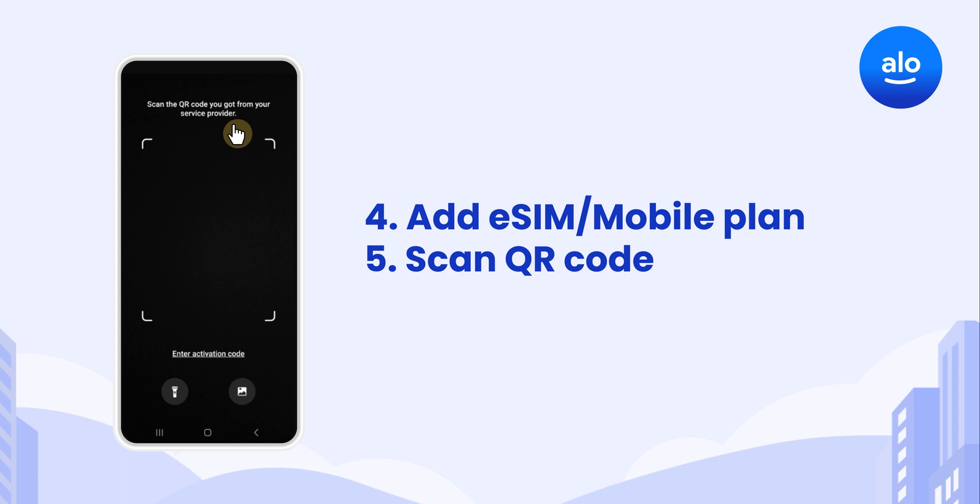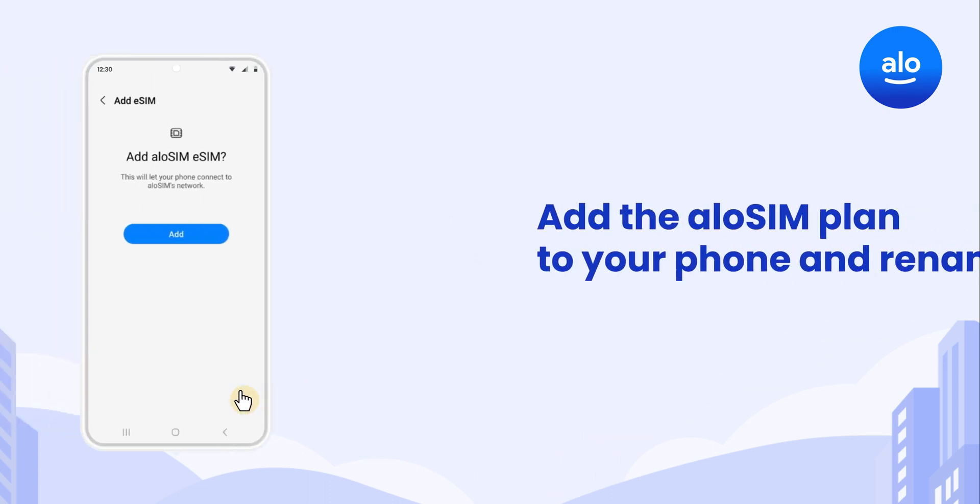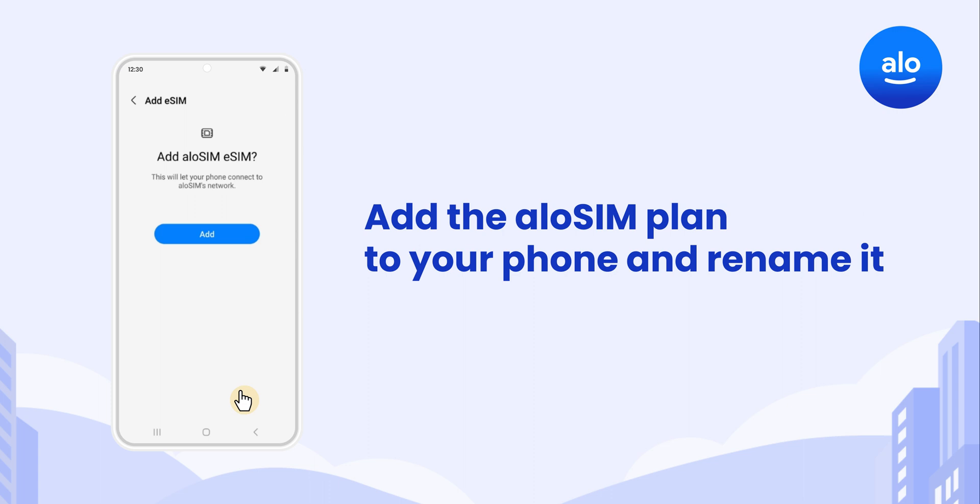Scan your QR code from another device, or if your device supports it, take a screenshot of the QR code and tap the photo icon to upload it. When it asks you to add AlloSim eSIM, tap Add or Continue to complete your install.